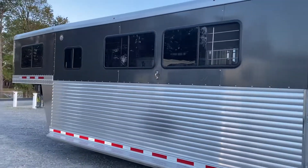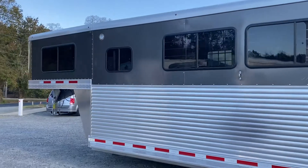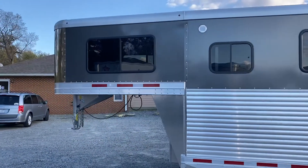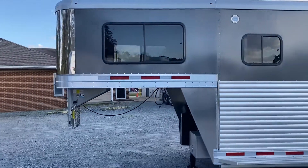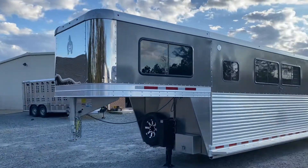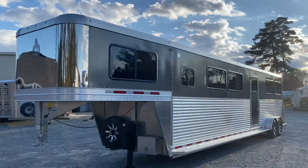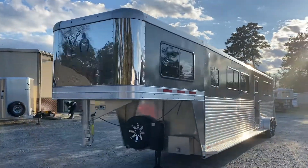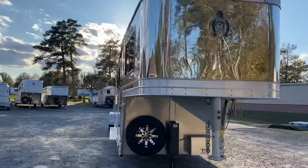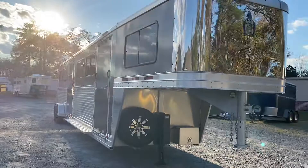This is a super nice model located at Trailer Country LLC in Carrollton, Virginia. You can see all the specs and photos at Trailer Country LLC. Reach out by phone, email, or Facebook Messenger — we're Trailer Country LLC in Carrollton, Virginia.